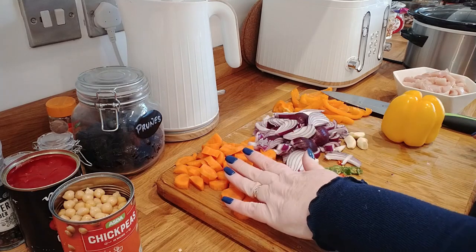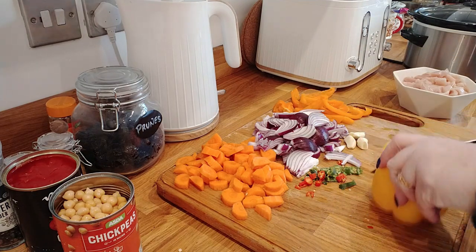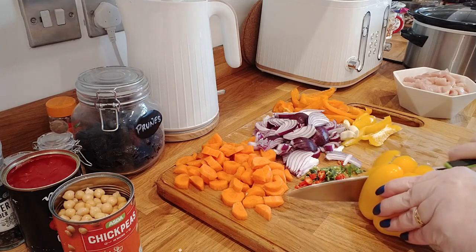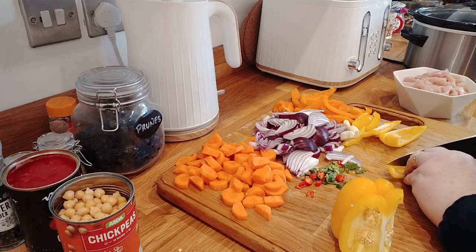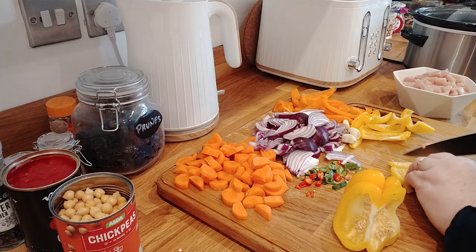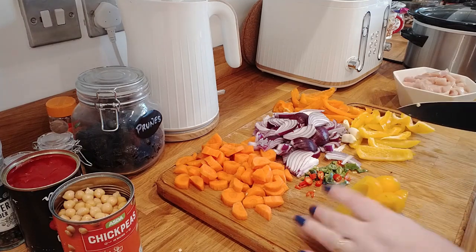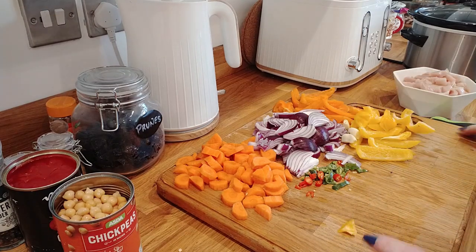I've chopped up two carrots, two red onions, and I'm doing two peppers so I'll just chop this one whilst I'm talking to you. I've got three cloves of garlic which I'm going to grate into the dish. I've got some frozen chillies from the freezer which I've just chopped. I'm also going to be using three chicken breasts because there's three of us this evening for dinner.